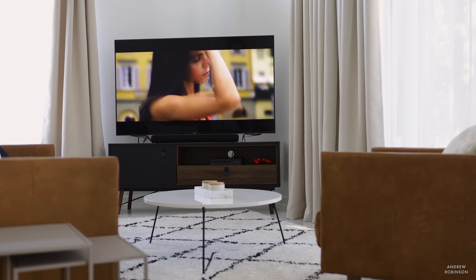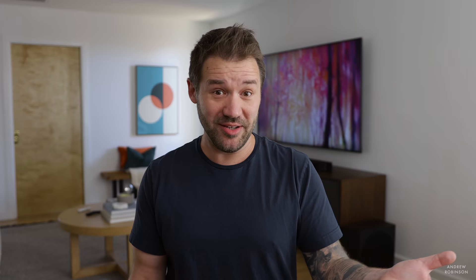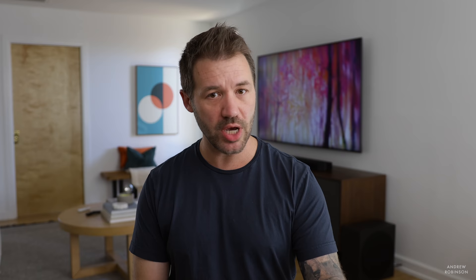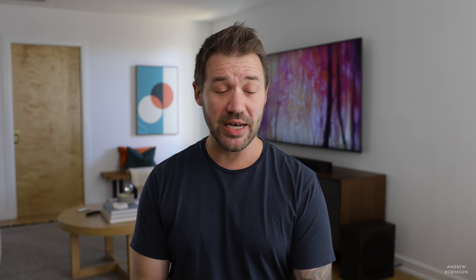Even more impressive: in the custom picture profile with no further adjustments needed to its grayscale or color, the Sony's grayscale and color accuracy is very, very good. I measured a delta E, or margin of error, of 3.4. A delta E of three or less meets the criteria of calibrated out of the box, so 3.4 is nothing to lose sleep over. If I were buying this Sony today, I'd likely just put it in its custom preset and maybe adjust a little bit of the local dimming, and just move on.